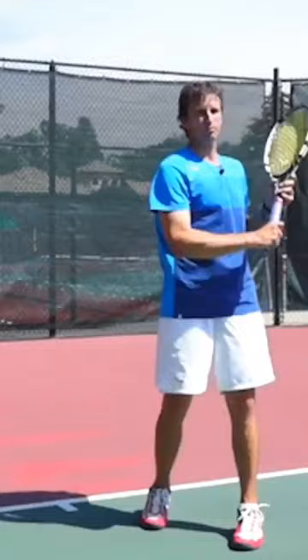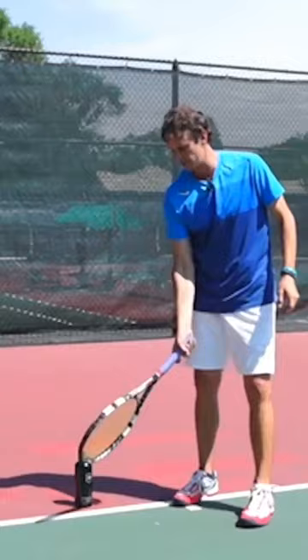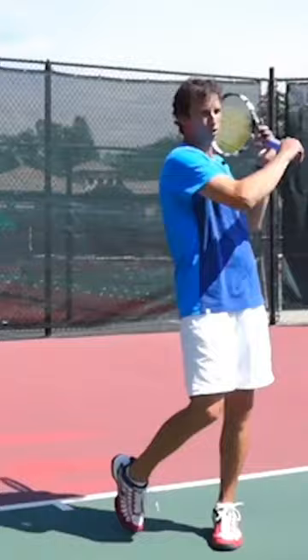Hopefully from there you can move up to this position and then learn how to drop the racket head where that water bottle is and get up underneath the ball. So again, I'm going to start and use that water bottle as a reference, and then push forward and get underneath the ball.